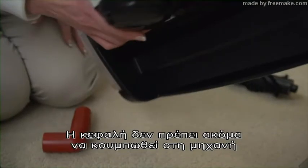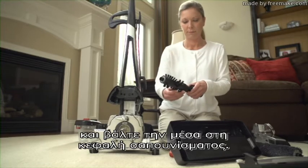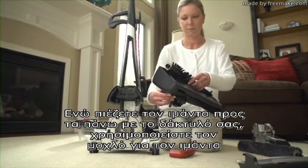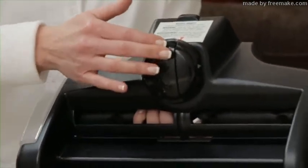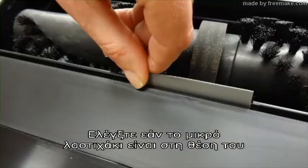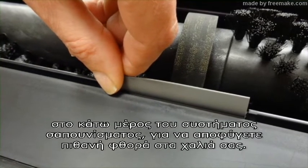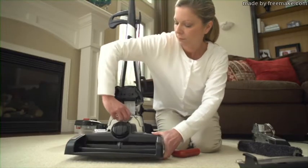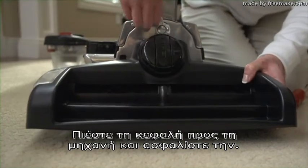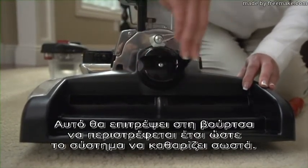The nozzle should not yet be attached to the system. Turn the shampoo system over and pull up on the hard floor rotary mop to remove it. Slide the belt over the center of the carpet brush roll and insert it into the shampoo system. While pushing up on the belt with your finger, use the handle on the belt lifter to turn it left until the red arrows line up. The belt lifter will catch and stretch the belt. Check to make sure that the baffle strip is in place on the bottom of the shampoo system to avoid potential damage to the carpet. Center the shampoo system in front of the unit. Guide the head of the nozzle onto the attaching bar. Press the nozzle up against the unit and lock in place. Turn the belt lifter clockwise until the green arrows line up. This will allow the brush roll to spin so the system will clean properly.